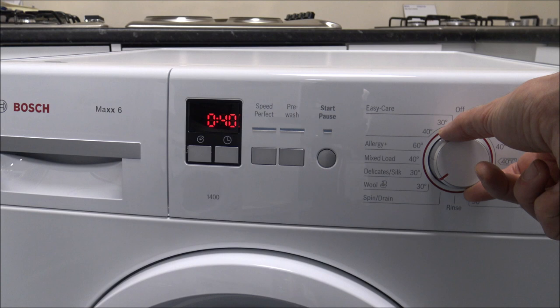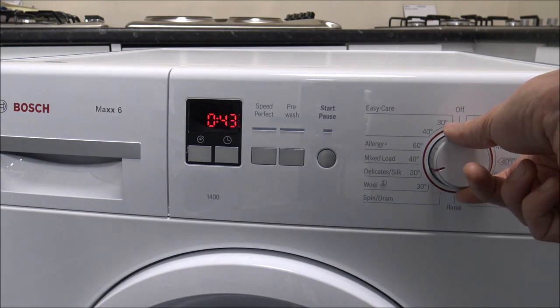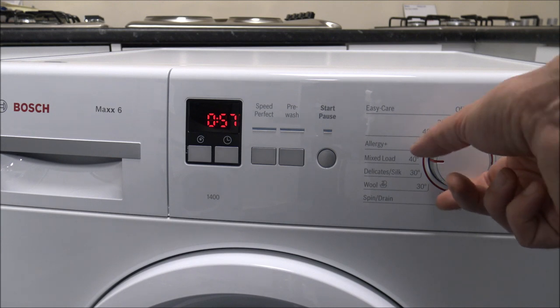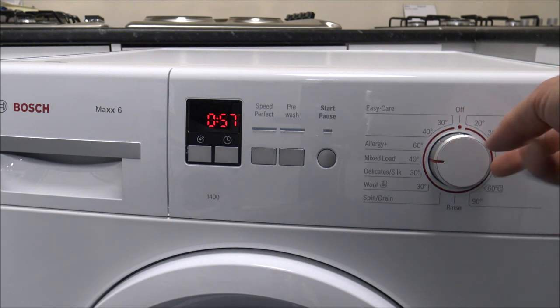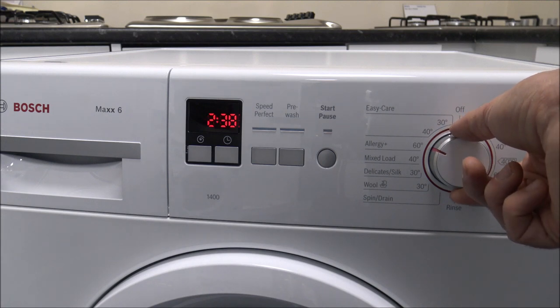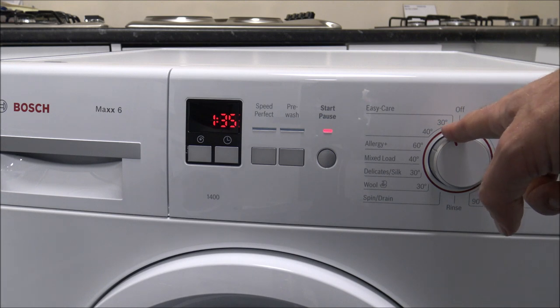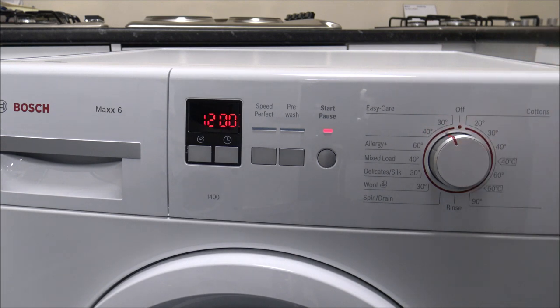There are other programs as you come round — the wool program, and the popular mix load which is a quicker wash that we tend to use quite a lot at home. Then you've got some of the easy care programs as you come round to the top — the 40 degree and the 30 degree.